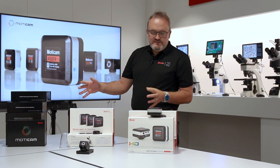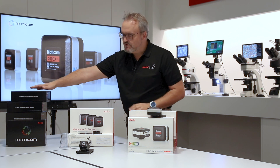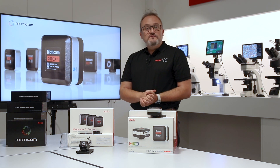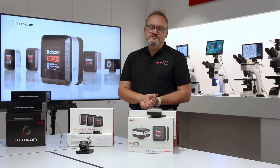These are the different lines: multiple outputs, multiple connections, and professional features. If you have any other questions, please don't hesitate to contact a Motic dealer near you.